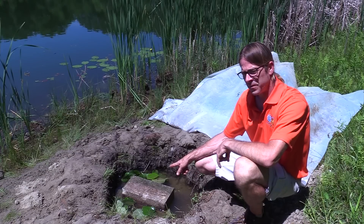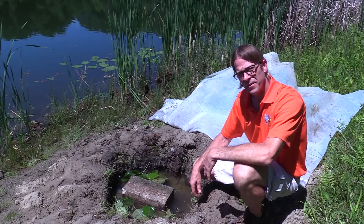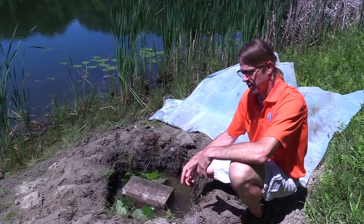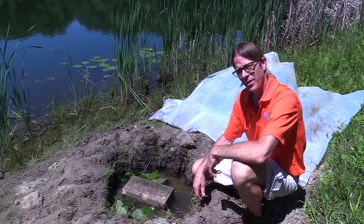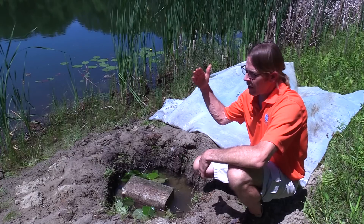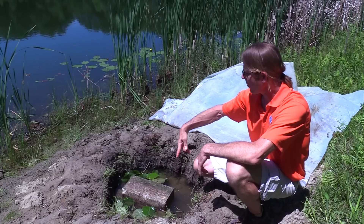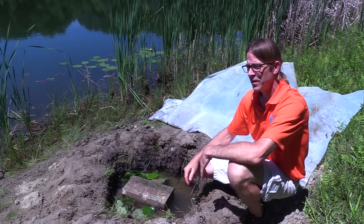We've taken the cover off the solar still and I want to run through the process of how this was built and designed. Obviously we have a hole in the ground that I've dug. In a survival situation you might have to use a stick or a rock to gouge out a pit. I wanted to build it down here by the edge of the lake because I knew I didn't have to dig very far to get to the groundwater. The groundwater here is just the same water that's in the lake — it's seeped in through the soil.